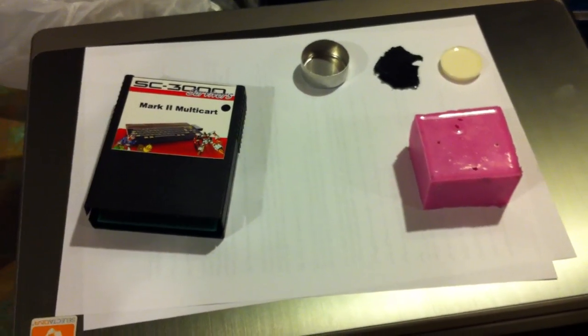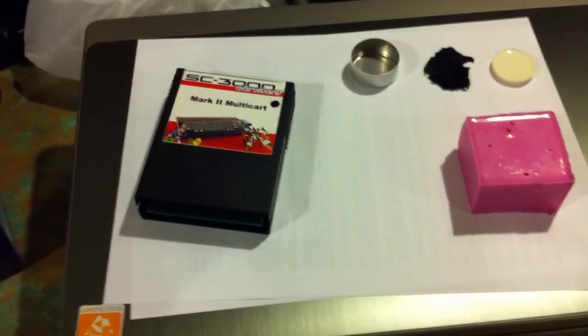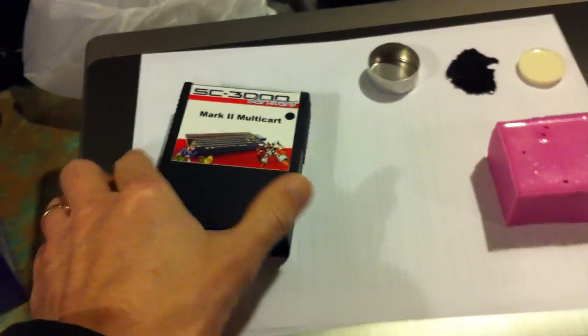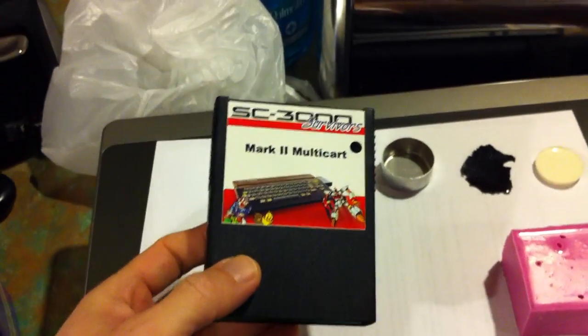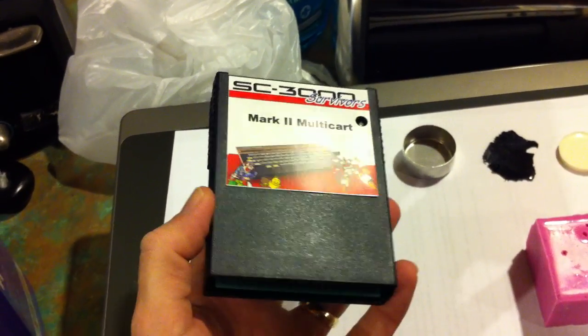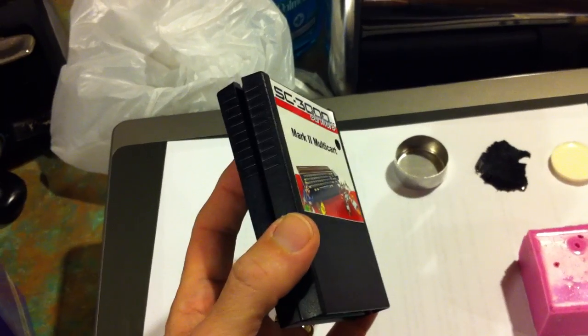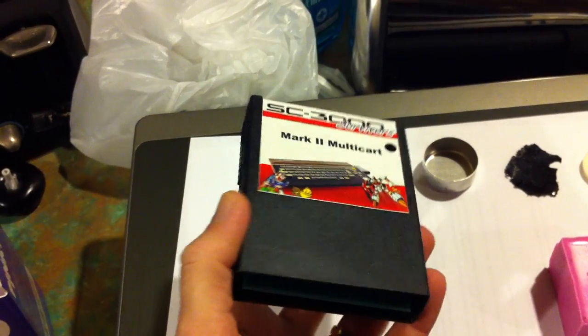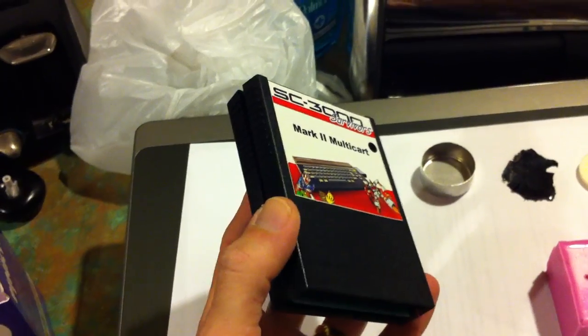Hi, this is Nick from SC3000 Survivors and I just wanted to show you a bit about my latest little project. You remember a few months back we made the cool multi-cart for the Sega. What I want to try and do now is see if I can actually make some cartridge cases for it, because these obviously haven't been made in about 25 years. And if possible I'd rather not go and throw out a whole lot of old games just to get some cases.